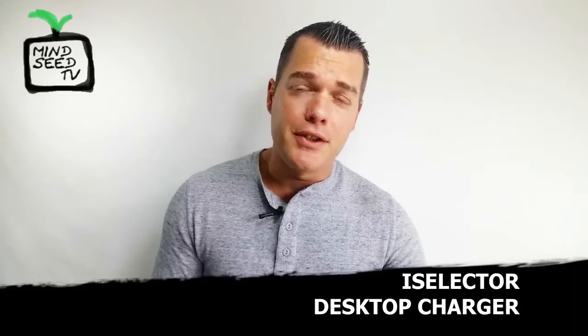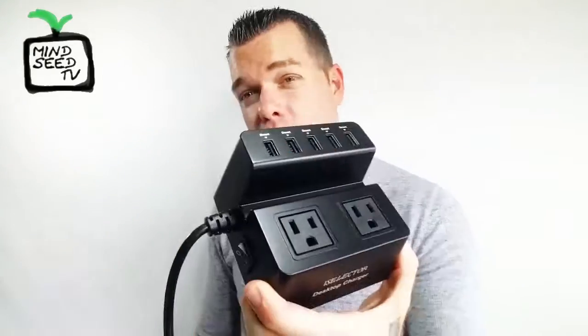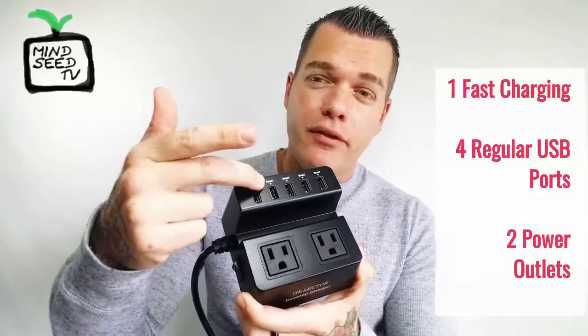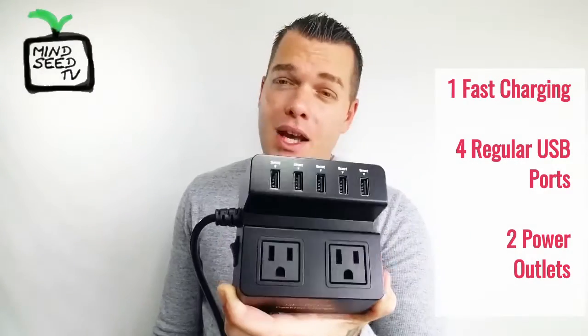This is perfect for me — it helps me charge all my devices, and maybe it'll be perfect for you too. The Eye Selector desktop charger can be used as a small extension cord; it's only about three feet long. But you've got five spots for USB cords — that is awesome — and one of them is a fast charging port, so you can hook up your cell phone and leave it in there.